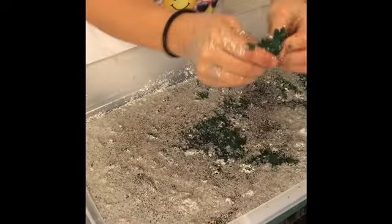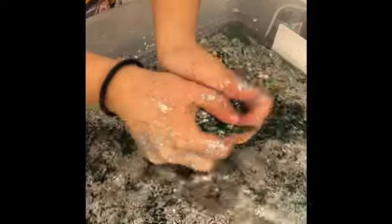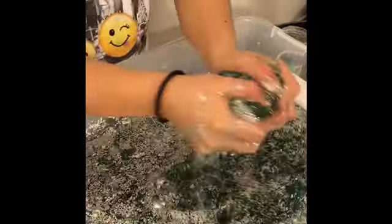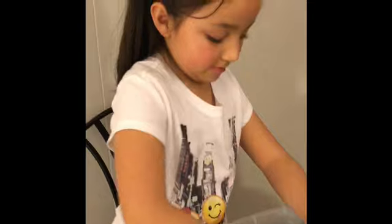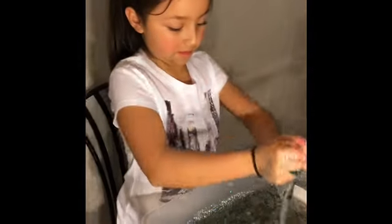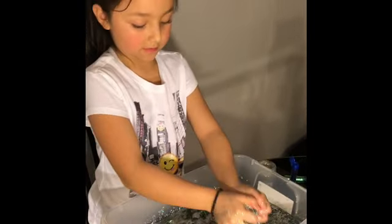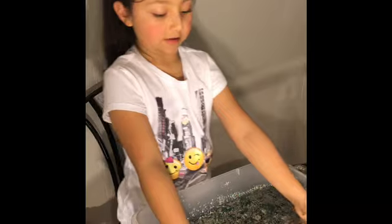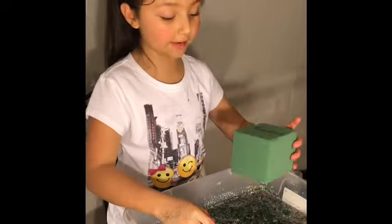This is really squishy, guys. Y'all should try this out. It's like in my recommends, you know, because I've been watching a lot of these videos. I just have been wanting to do this for a long time. Oh, I think this is all over. It's so good! Should we add the other pieces? I am gonna add the small pieces. Let's see.